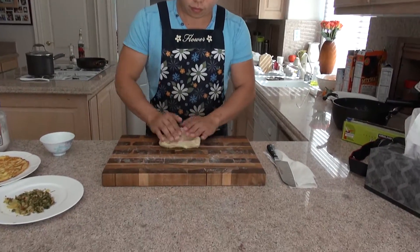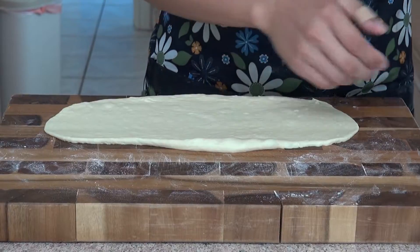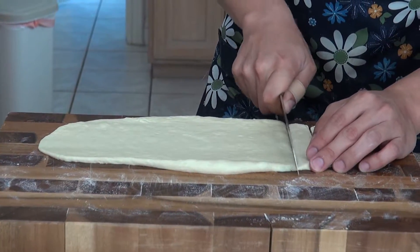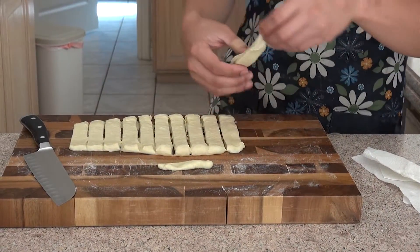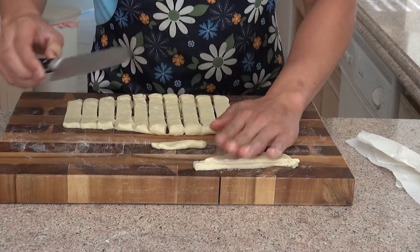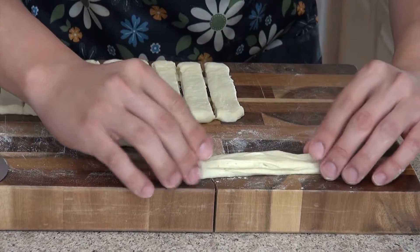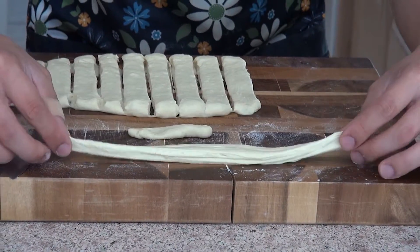So now the dough has been resting for an hour. We're going to roll the dough out and separate it into small pieces. Now we're going to take two of the pieces and lay them on top of each other. Push it down together so it sticks, then cut it down the middle. Take it back together and just lightly tap it to lengthen it out. Now this piece is ready.